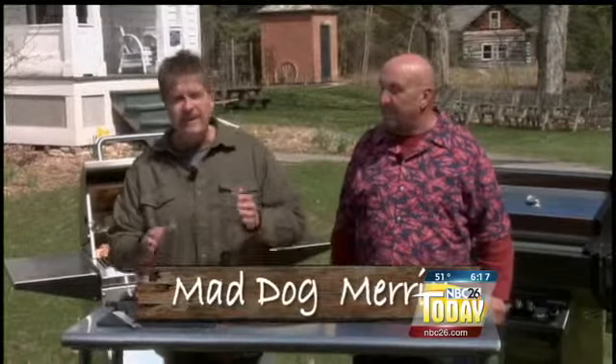Mad Dog and Meryl here. Cottage fries, American fries, potato wedges — I don't care what you call them, big old French fries.